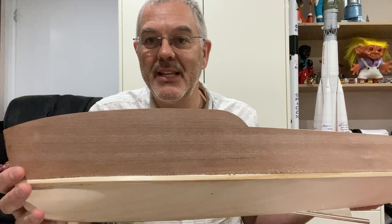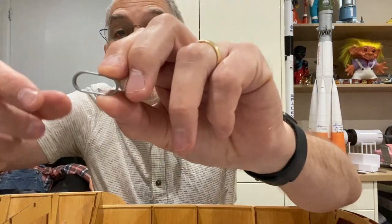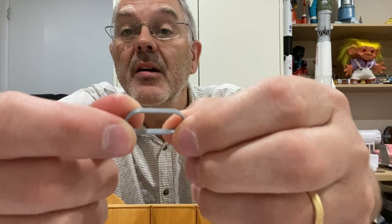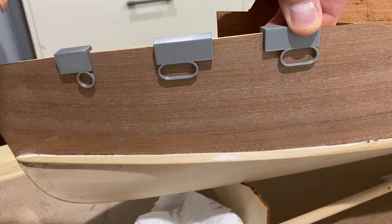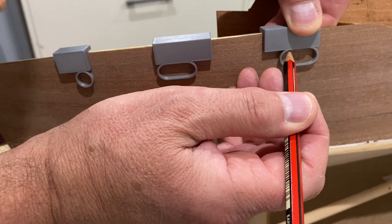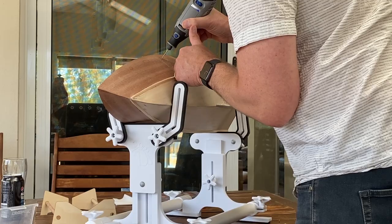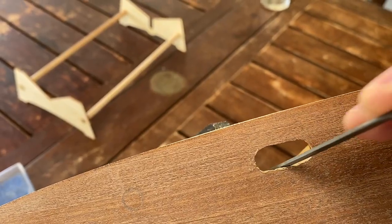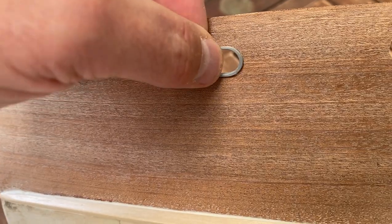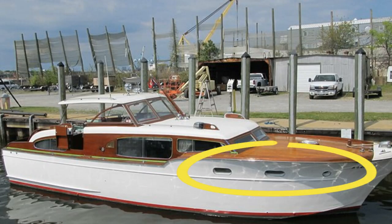So the first thing I'm going to do is put some little portholes in the side of the hull. I've 3D printed these, designed them on Tinkercad, and printed them out. I've also printed out this little template so that I can mark them on the hull in the same place on both sides. I'm going to drill these out now. I think these look really nice and if you look at the picture of the real thing, I think they've come out pretty well.